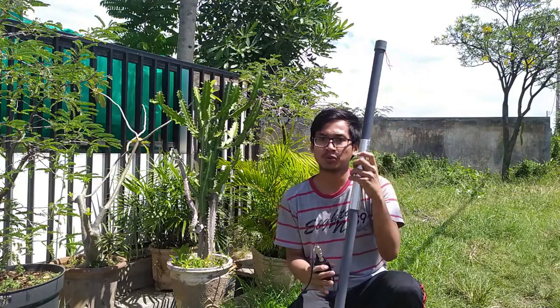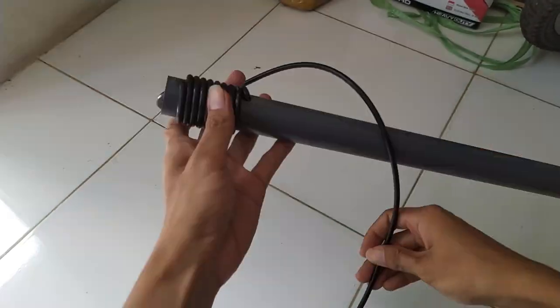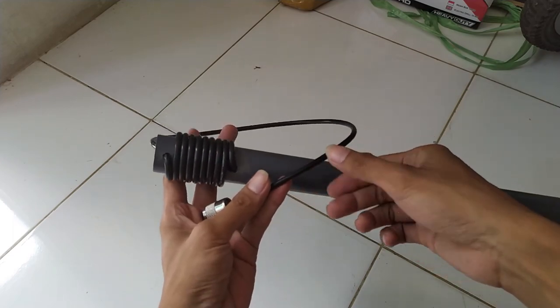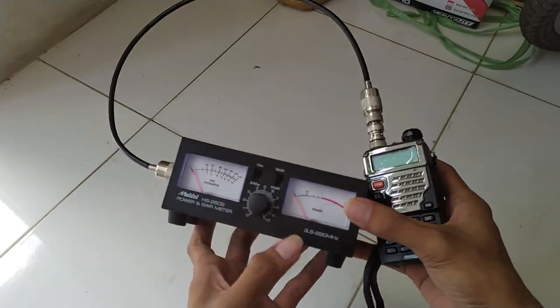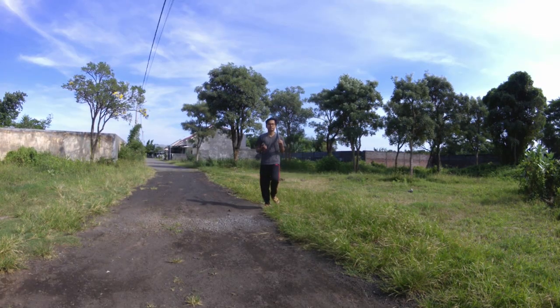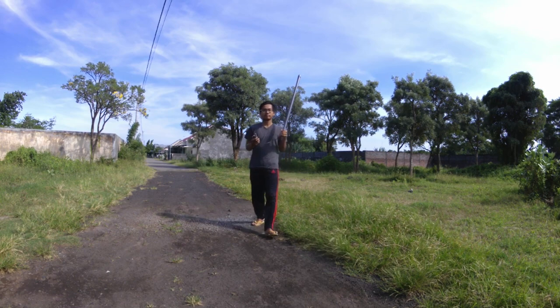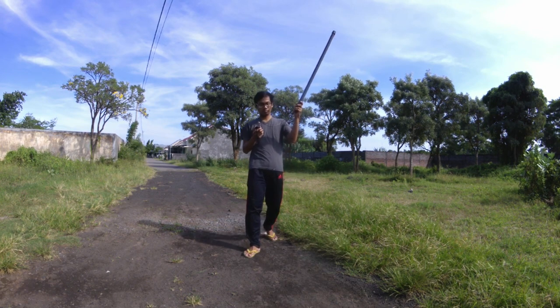Mari kita mulai perancangannya. Dimulai dengan menyiapkan alat dan bahannya terlebih dahulu, seperti selotip plastik bening, selotip aluminium, antena floor port versi VHF, SVR meter, transmitter, dan perlengkapan alat tulis lainnya. Bagi kalian yang belum melihat video perancangan antena floor port versi VHF, aku sarankan untuk melihatnya dulu pada bagian atas berikut.